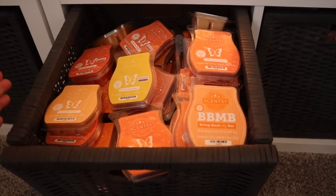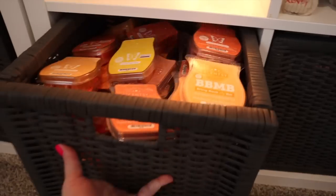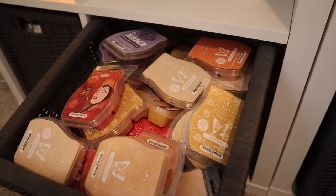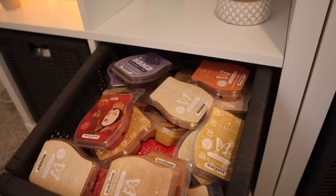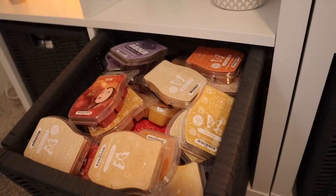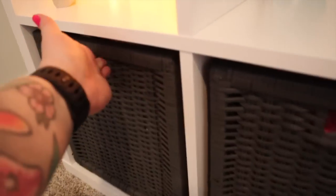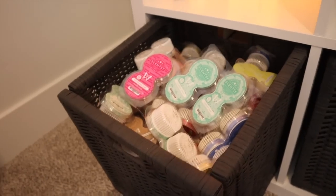Next basket — this is my pumpkin basket, and I'm not even joking. I have Very Perry Pumpkin, Pumpkin Tiramisu, Pumpkin Marshmallow, Coconut Pumpkin Pie — all of my pumpkin scents are in here. I love that when I'm feeling like I need my pumpkin scents, I can dive right into the pumpkin basket. Then this next basket is all my bakery scents: Warm and Bakery, Sweet Plum Pastry, Hazelnut Frosting, French Toast, Apple Butter Frosting, Maraschino, Sugar Cookie, Apple Cherry Strudel — those warm bakery types.